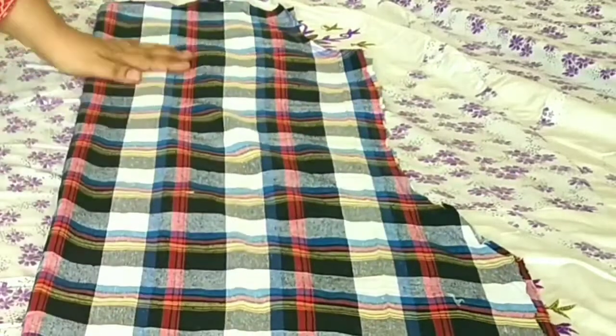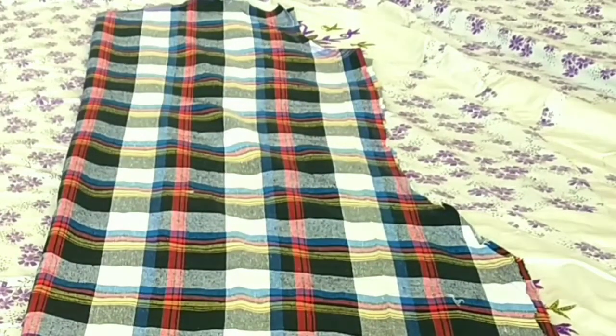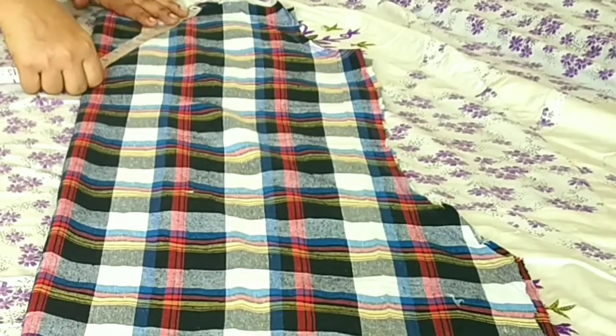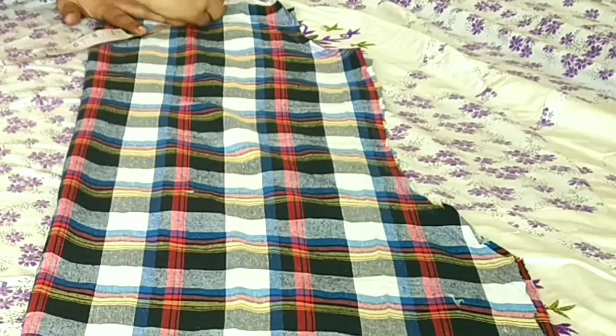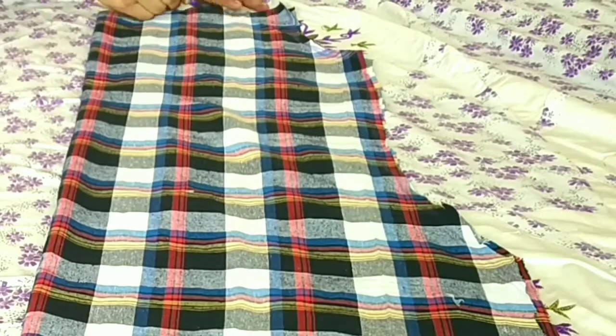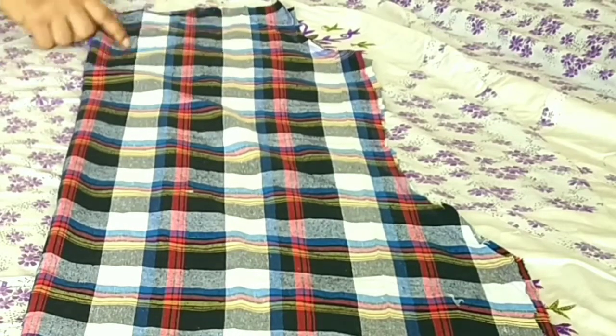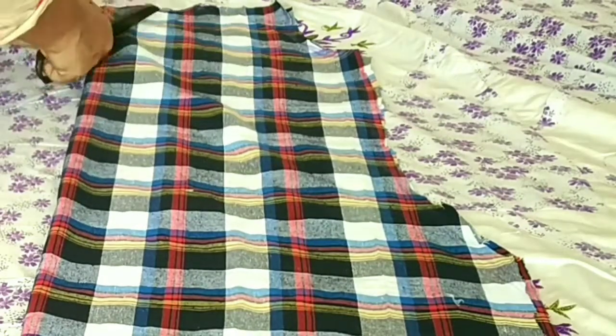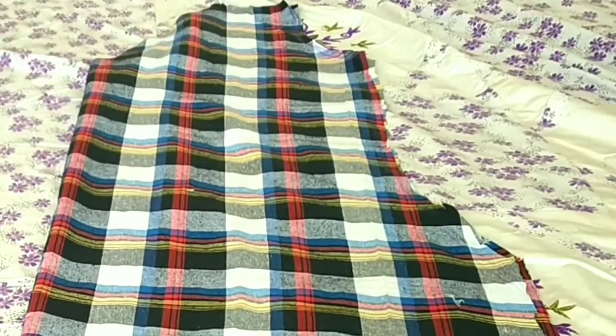Now we will fold this fabric. After folding it, we will cut at least 7 to 8 inches. You can make a V-shape. I will draw a straight line and cut it. After cutting it, we will open it.